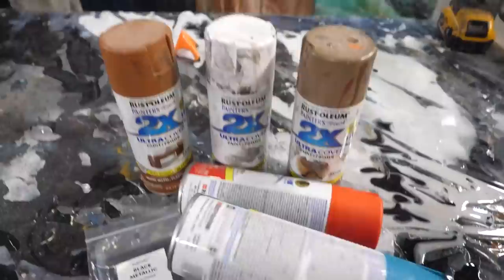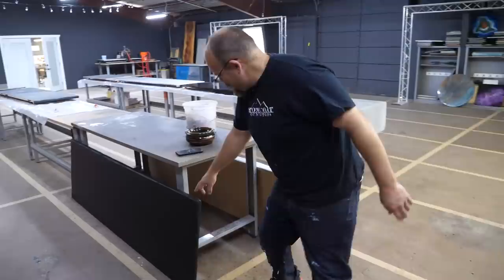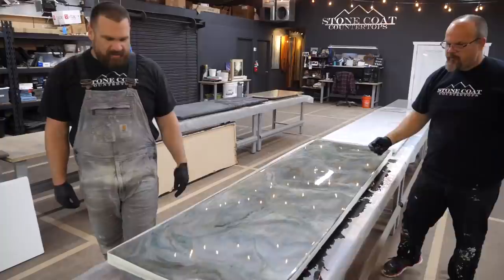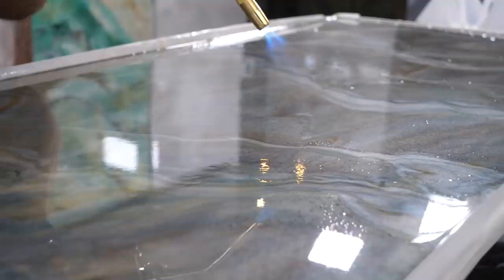Luke is behind the camera and doesn't know I'm doing this. I'm gonna tell him to pick the additives he wants me to use and go for it. Do you want a dark board or a light board underneath these colors? He says light. Wow, that looks cool — really neat! It looks like a high-end stone. I never would have picked that palette, Luke. I didn't agree with it but I like how it came out a lot.